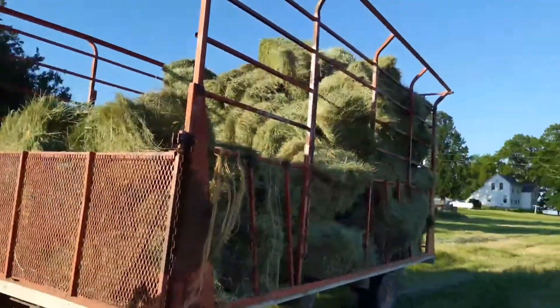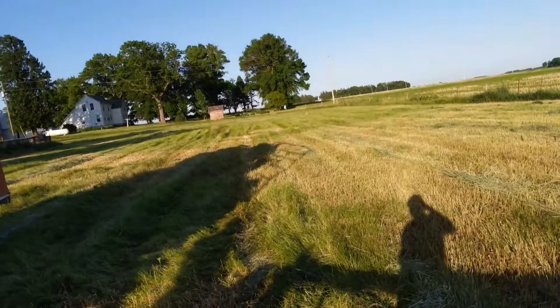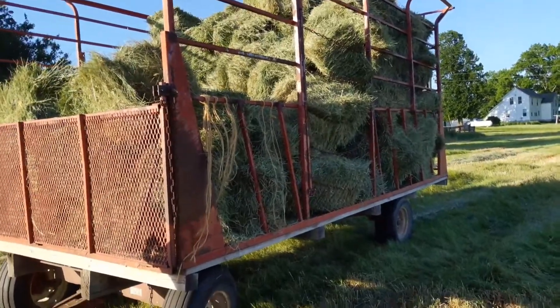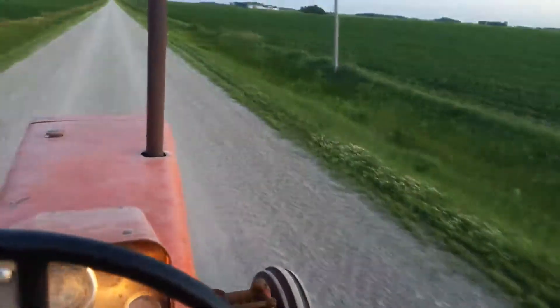But yeah, we got 115 on there. One we're past there, I got one light windrow there, and got a couple bales that I overthrew. Otherwise, we're gonna go to the next place, fill up the front, and probably let the rest sit.